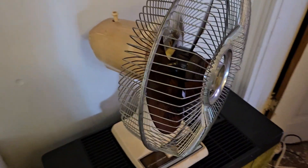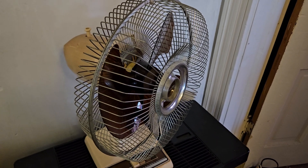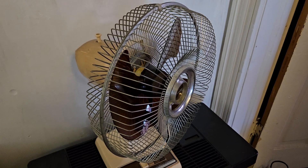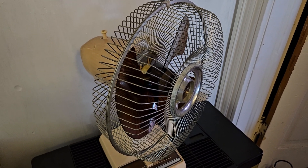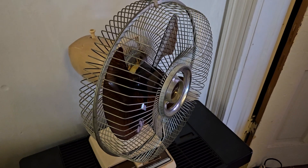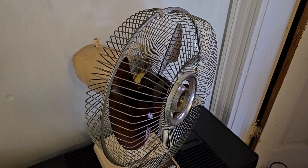Back in the day, these were just a common fan you'd buy at Sears or other stores. But nowadays, these are kind of like the gold standard — modern fans can't keep up with these. And these are modern enough where they're not considered really antique, and people aren't wanting $400 for them.